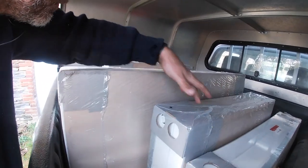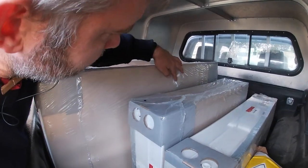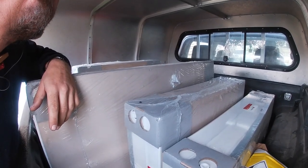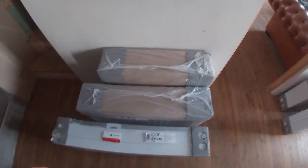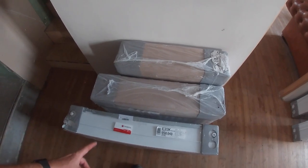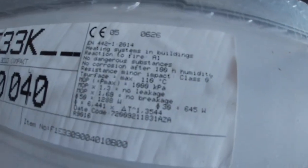I've just got back with five brand new radiators in packaging — 260 euros for all five, which is pretty good. I've done some research on these radiators: the minimum circulated water temperature is 30 degrees centigrade, the maximum is 175, and at 30 degrees they give out 645 watts.